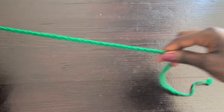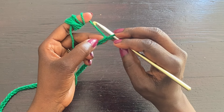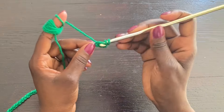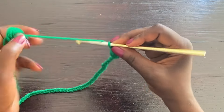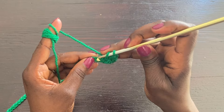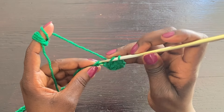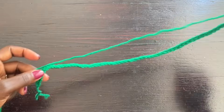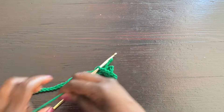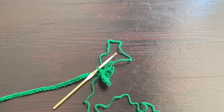Now that I have my 60 chains, I'm going to add one more as my turning chain. I'll count one, two, skip those two stitches, and in the third one go into the back and complete a double crochet, then go into the next and complete a double crochet. We're just going to work in the back of our foundation chain all the way to the end. Double crochet stitches make this a lot more flexible in terms of stretching, making it easier to put on and take off.